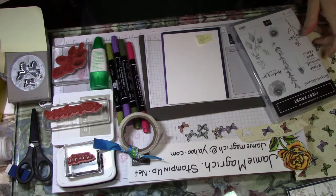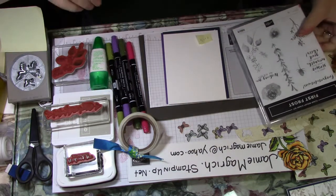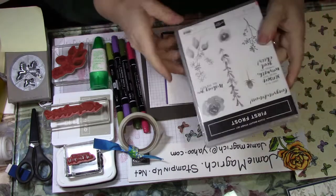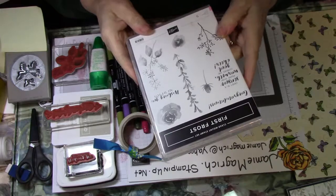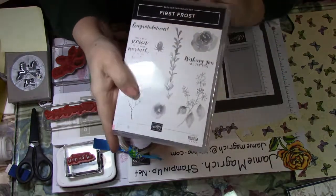Let me show you what we're going to use first, and then I'll zoom in a little bit so you can see better what we're doing. The first thing we're going to use is the First Frost clear mount stamp set.